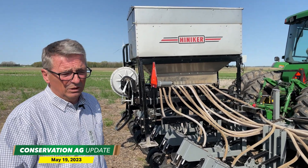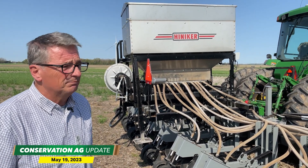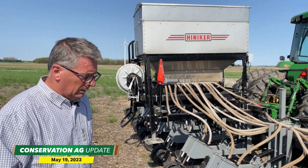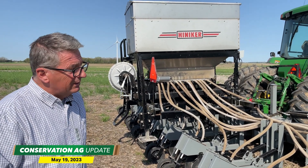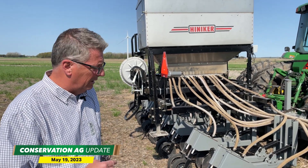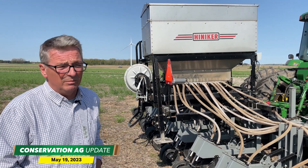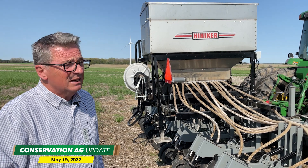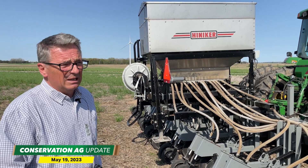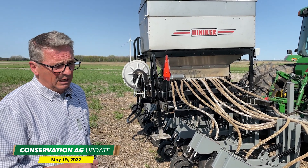With mild winters, Hess says they're normally keeping something relatively green all winter. Asked what's key to making interseeding work, he says: 'It's timely — it's a busy time of year, so it takes management. You need the seed and the planter ready to go. Corn goes from six inches to six feet in about three weeks, so you've got to be ready to cover the ground. Equipment availability and manpower are the big challenges.'